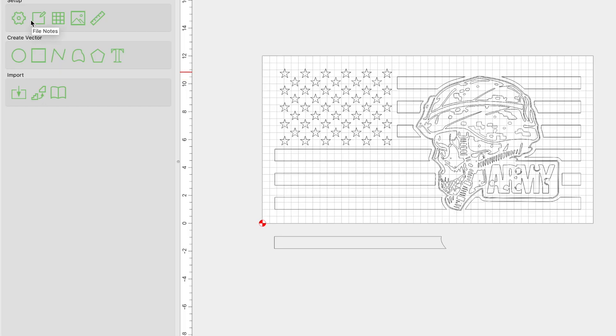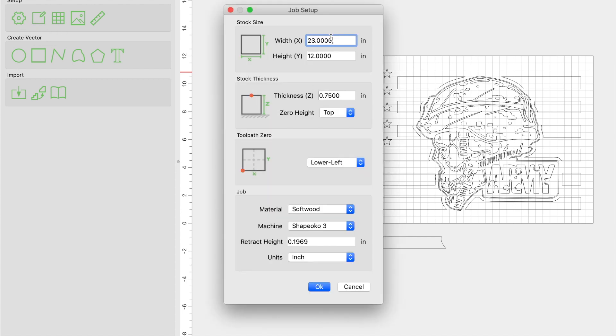So jumping into Carbide Create, the very first thing you're going to want to do is come over to the job setup gear option and set up the job specifics — all the specifications of your particular job with height and thickness. In this particular case, it is a 12 by 23 inch flag, or material size. So let's go ahead and click OK.